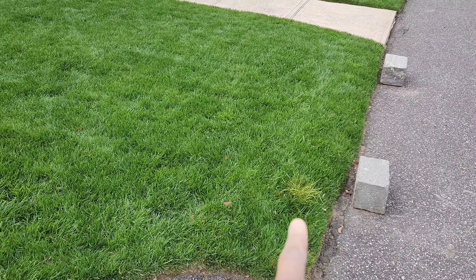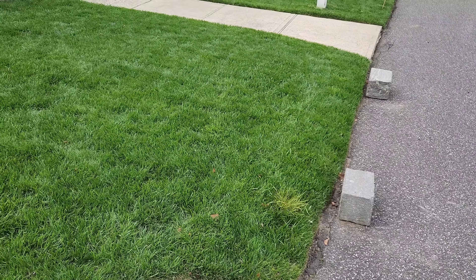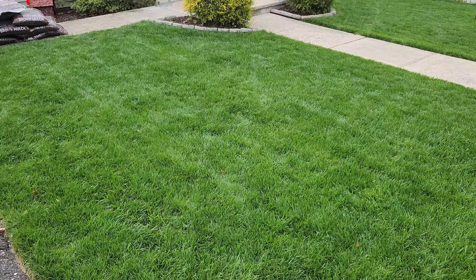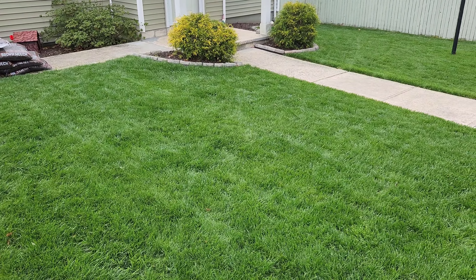I do have a weed spot right there, but I covered that in a previous video so stay tuned for an update on that. If you've seen that video already, you can see the weed is actually turning a different color right now — so the product is working. I'll give a video update on that alone.